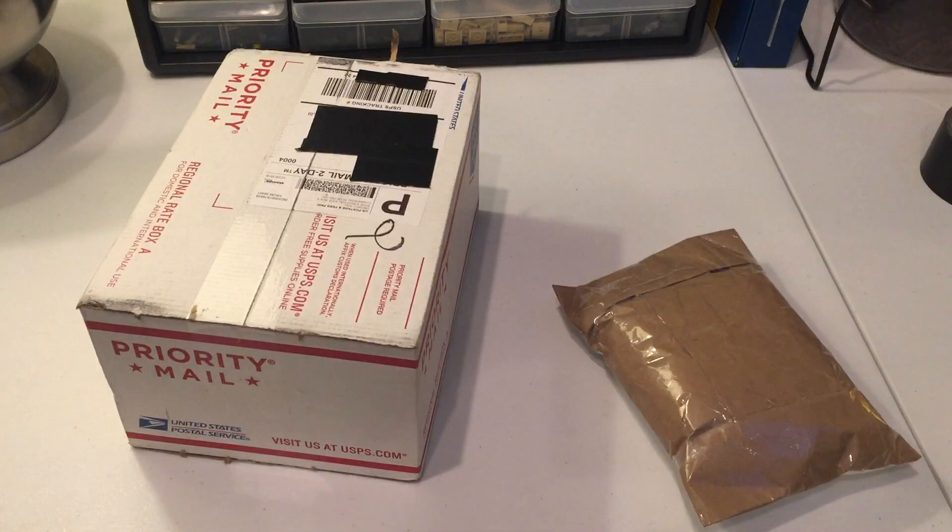What's up guys, we have a brand new video here today on the Bricks and Stuff channel — another hype video, even more so than the one we had a couple weeks ago with the LEGO Shop at Home order. I think this one is better than that. That one was very good but this one is amazing — we have my first BrickLink order, which just arrived in the mail.